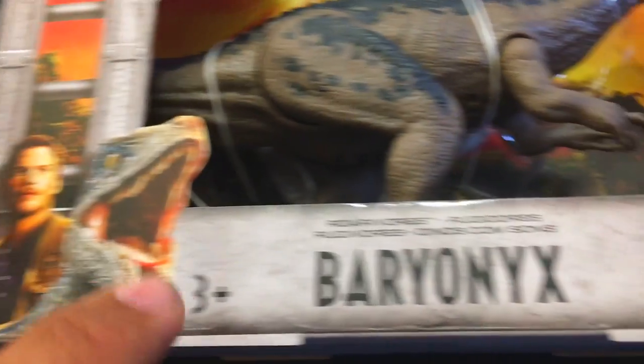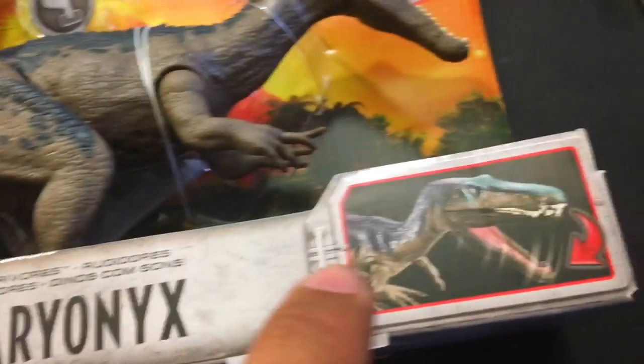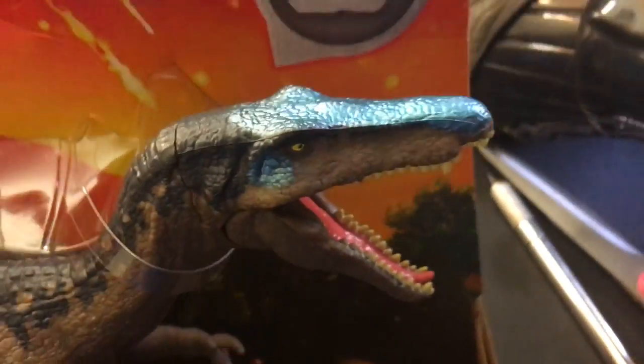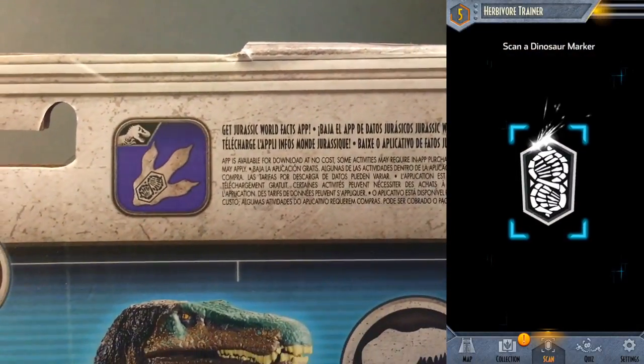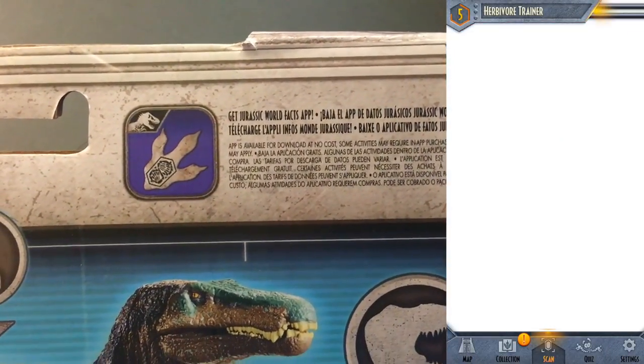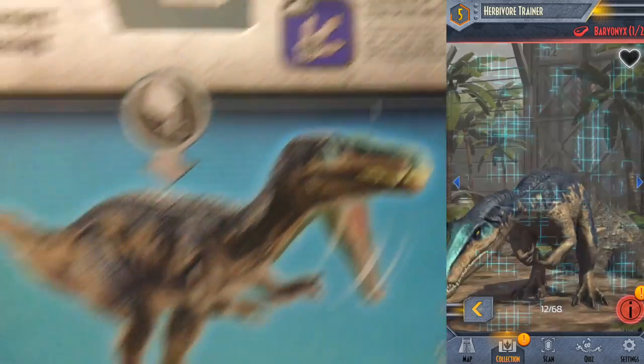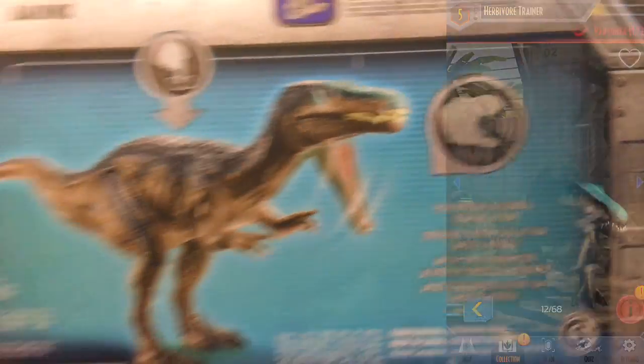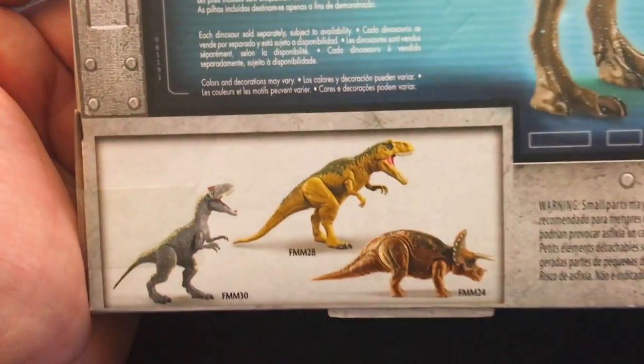There's buddy cop Owen and Blue, three and up, Baryonyx Rorivores. There's a little jaw action — I like him, I think he looks really good, even with that weird blue glittery paint. Jurassic World logo. There is a Jurassic World Facts app where if you scan the bottom of their foot you can unlock this dinosaur and some cool trivia.